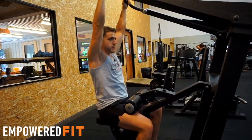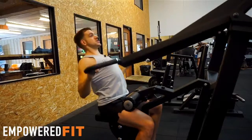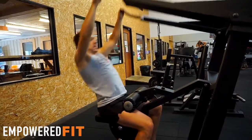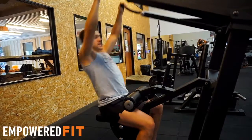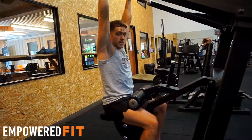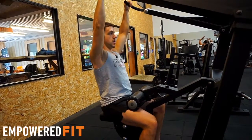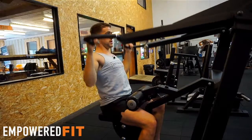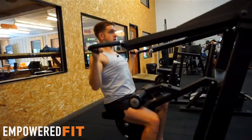Another thing I see is people using momentum to lift the weight — a whole body movement, just to get the weight down. You can definitely lift more weight that way, but you're using momentum rather than the muscles we're trying to work. This is a hypertrophy movement where we're trying to build the lat and back muscles, so we need to focus on nice, controlled, slow movement, just using the back muscles and not the whole body.